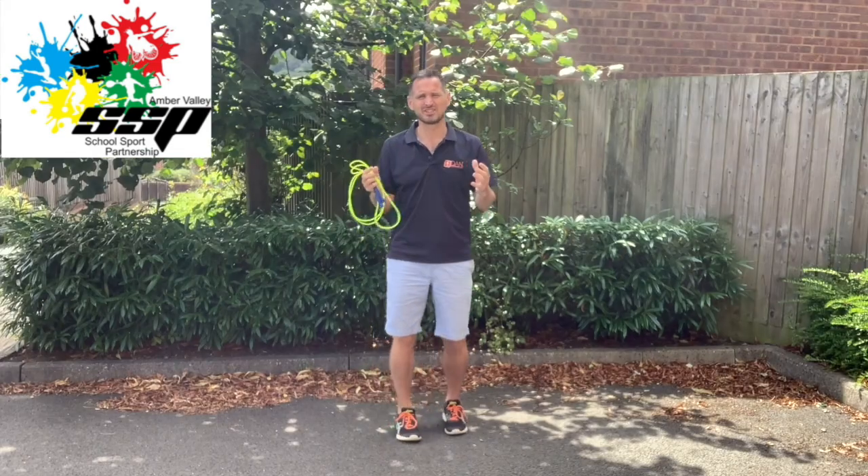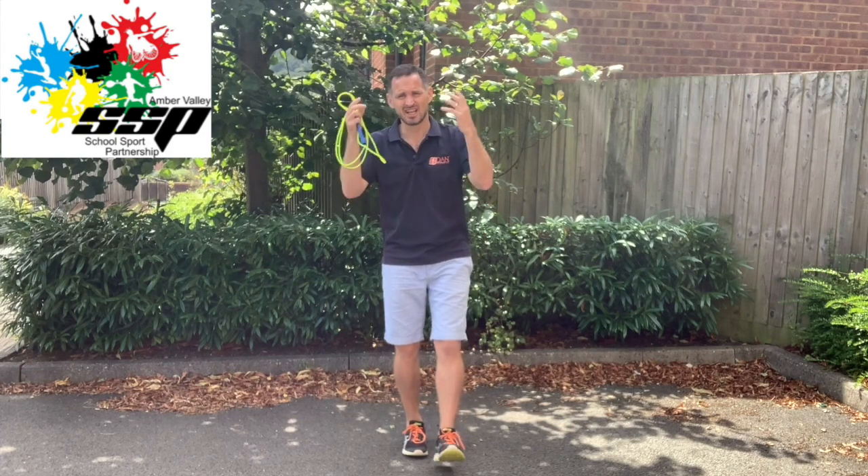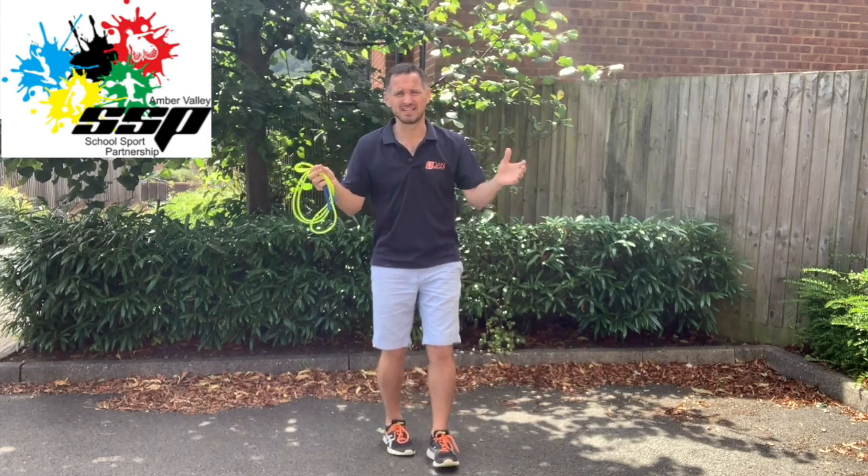Welcome to the Amber Valley Virtual School Games Dan the Skipping Man Challenge Series. For each challenge, we're going to take teachers and children through how to do each individual skill.